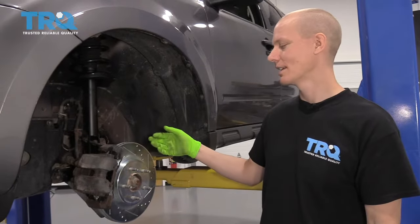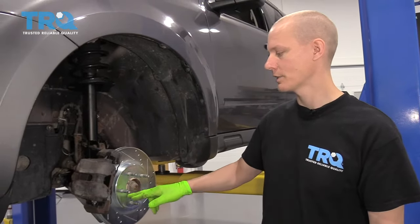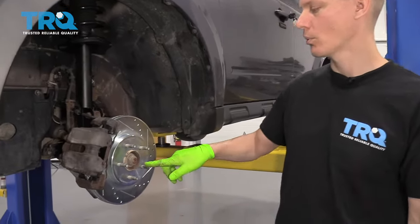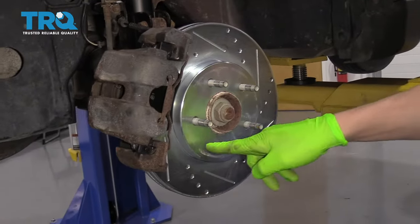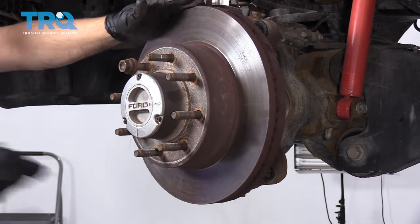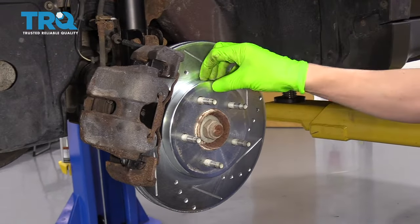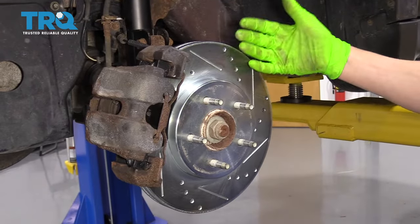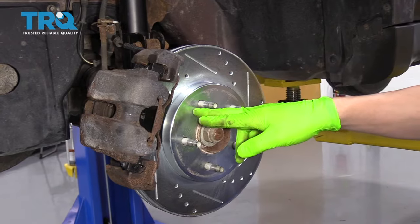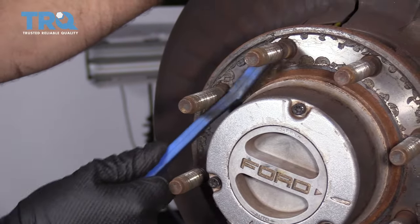Once you get the screw loose, you'll want to take the rotor off. But sometimes the rotor sticks to the hub around the centerpiece. There are a couple of ways to get it off: you can hit it with a hammer in between the studs, and that usually frees it from the center of the hub. Sometimes it also rusts right around the center, so tapping it around will release that rust and hopefully the rotor will come off. With the rotor off, you can clean up the hub before you put the new rotor on, because there's going to be some rust on the surface of the hub that you don't want built up between the hub and the new rotor.